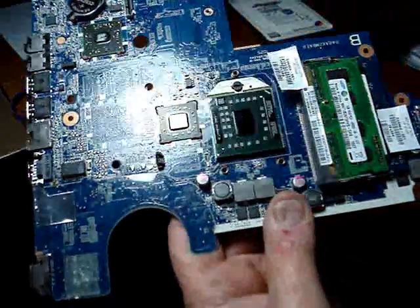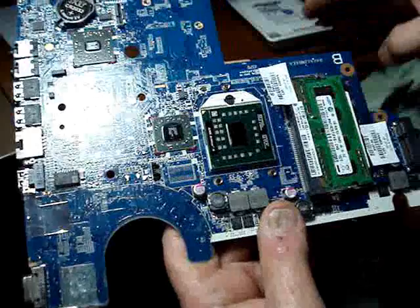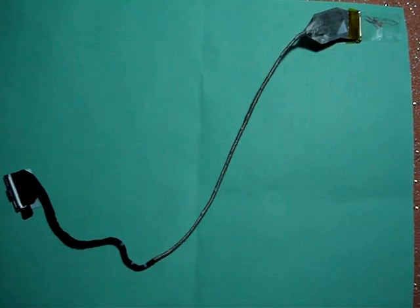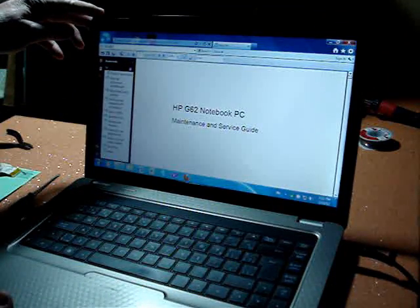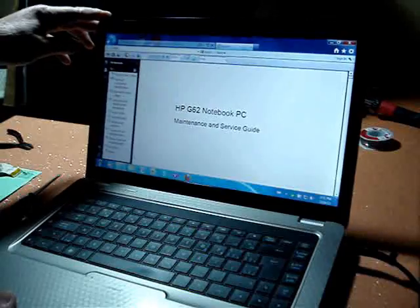Make sure the contacts are completely clean before you install some new thermal paste and reinstall the heat sink. We've got the new monitor cable for the HP G62 installed. The screen is not flickering anymore and there's no problem with the hinging.